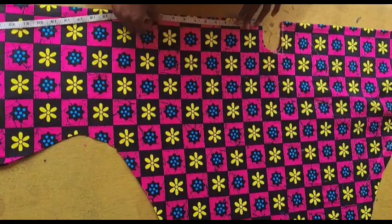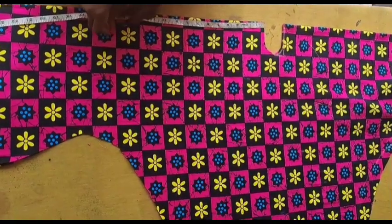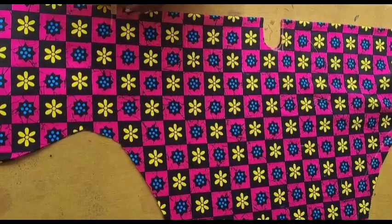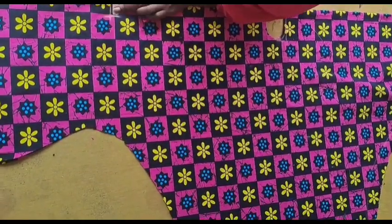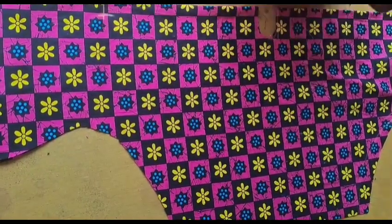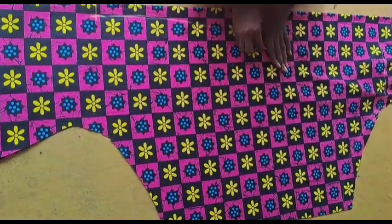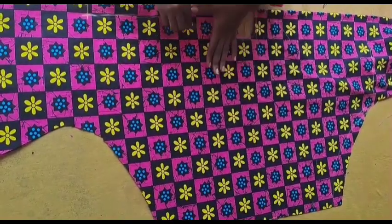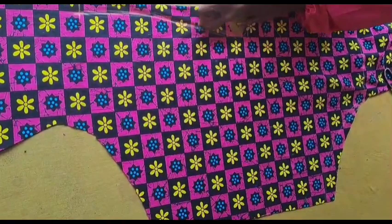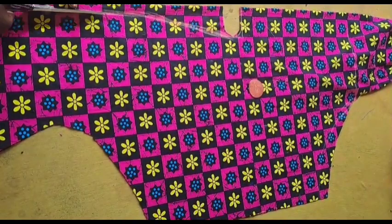From the neckline point I've already marked one inch. I'm going to come down — you can come down as much as you want. I came down by 15 inches and went in by one inch. Then I'm going to connect it to the neck point with a curve — not a straight line. Just use your free hand, or your curve ruler or pattern master. Just a slight curve to that point. Then we cut it out.